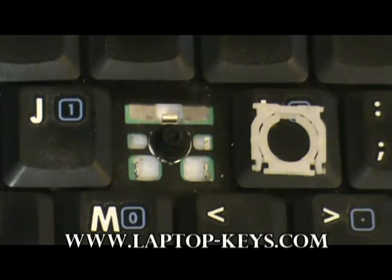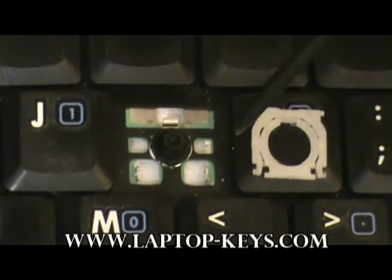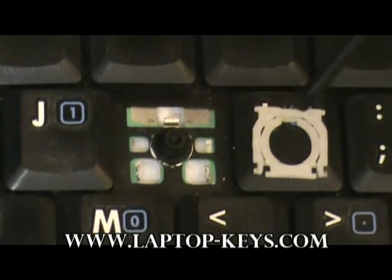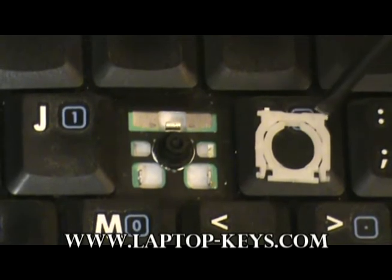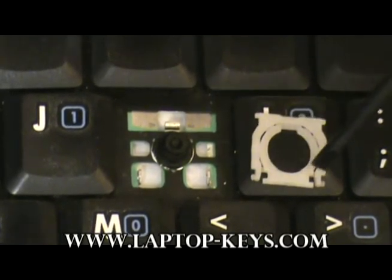Now we're going to show you how to assemble the clip to the keyboard base. Before you do this, you want to make sure that the clip is rotated and flipped in its correct position. You'll observe that the clip has a taller piece of plastic and a shorter piece of plastic that is disconnected with two feet on either side.